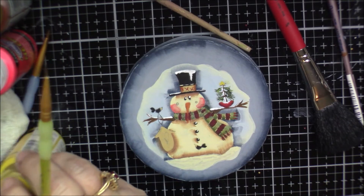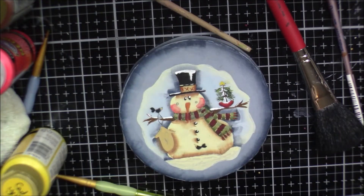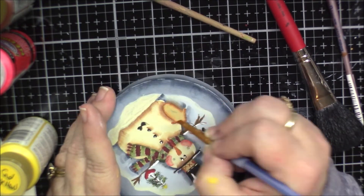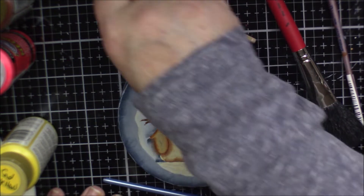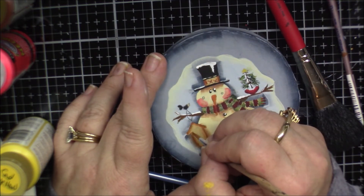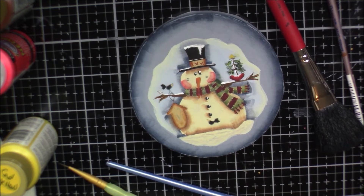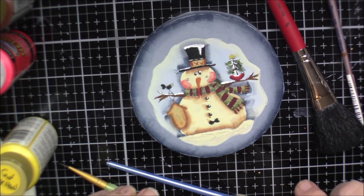Now the birdhouse: shade around the outside edge and under the roof with burnt sienna. Then we do a little wood grain look using burnt sienna — it's more of a wash. Just a little bit — that looks fine like that.